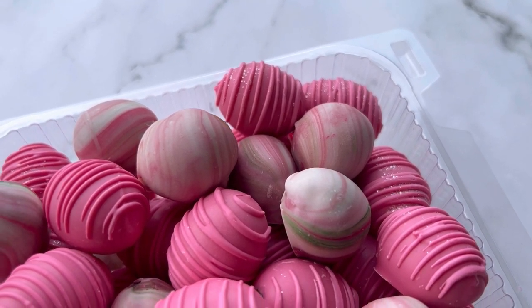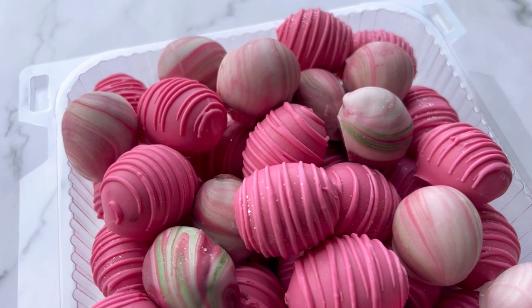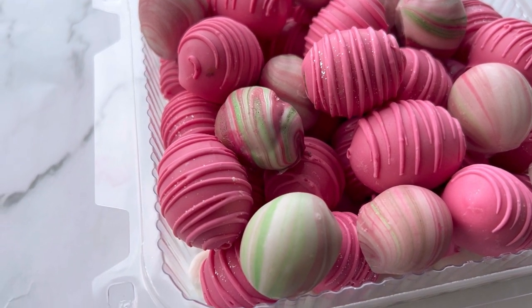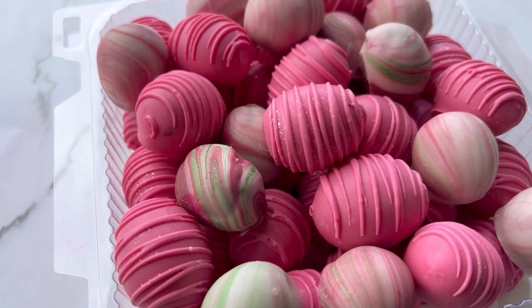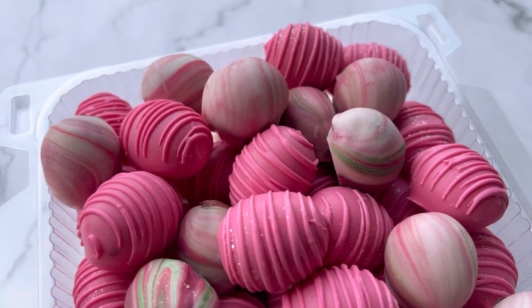Hey Sweets Fam, it's Ashley Danielle and I am here to show you how to dip some chocolate-coated grapes. One of my Chicago loyals requested an order last minute, so I said, let me film it for my subscribers. So let's get going.